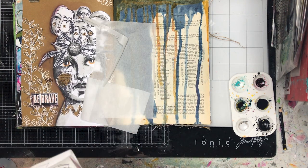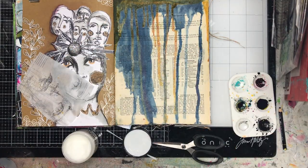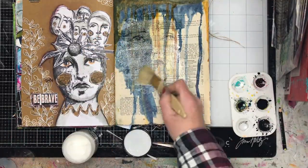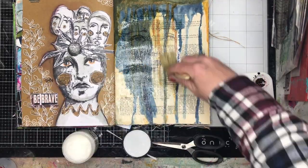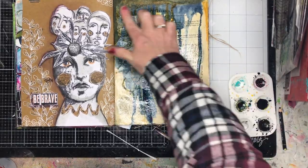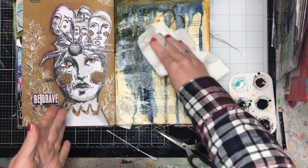Once I'd done my background I decided I wanted to put a face on it because I've been having a bit of a face phase at the moment — I just like having that on my page. So I stamped a Dina Wakeley image onto some greaseproof paper and collage tissue, and I'm just using some gel medium again to glue it down on the page. The great thing about gel medium is it makes everything go translucent and you can see me smoothing it in.